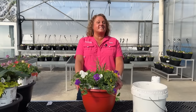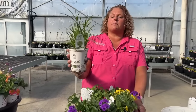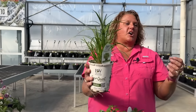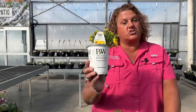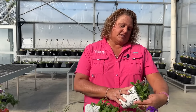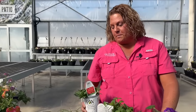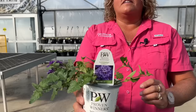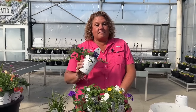Last in our hummingbird series is the Hipster combination. First, we have the Graceful Grasses Prince Tut Grass — an excellent thriller with upright, umbrella-looking plumes. We also have SuperBells Yellow, which matches with just about every flower color, plus the Supertunia Really Red, a vibrant red that pairs beautifully with the yellow. And lastly, we have the Superbena Cobalt Blue, a very popular Superbena with intense, bright purple blooms — excellent for hummingbird combinations.